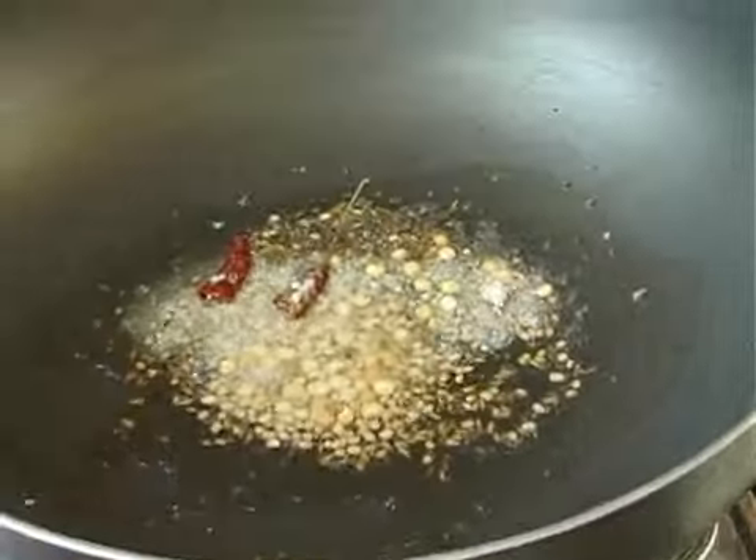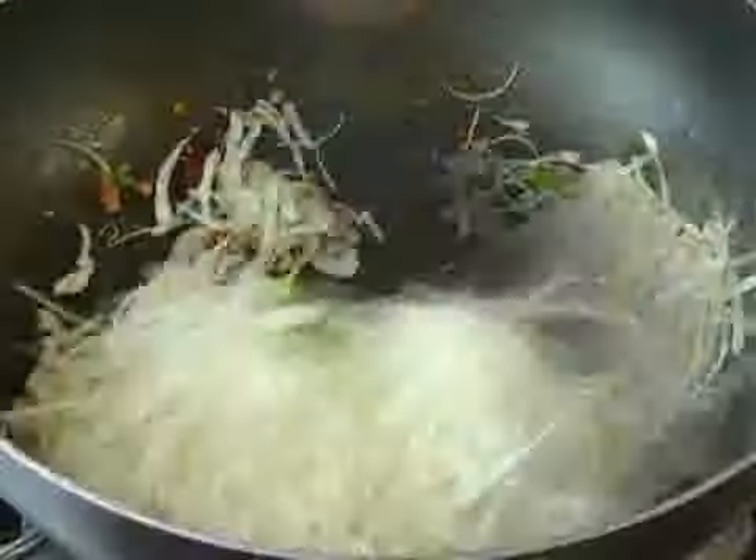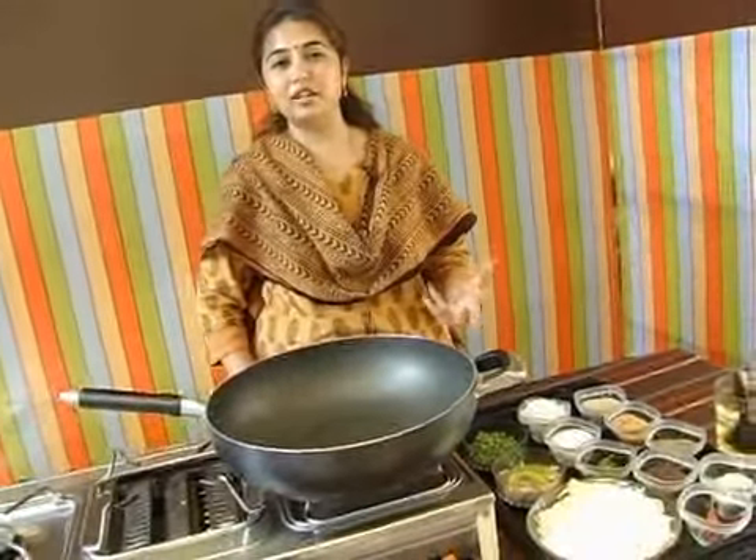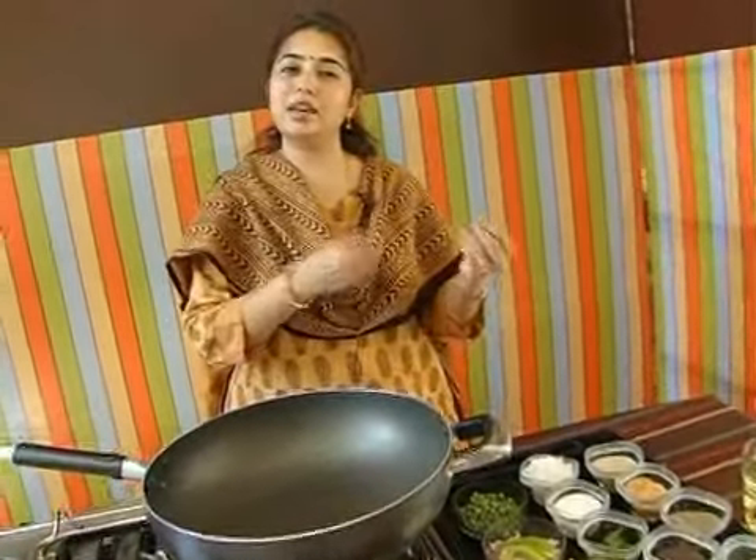Hello viewers, welcome to the Foodie Lounge show presented by indiaandracks.com and sulekha.com. Today I am going to show you how to make cabbage poriyal. It's a very simple side dish — usually it's a dry dish and they make poriyals to go with sambar or rasam. So today we are going to make it with cabbage.